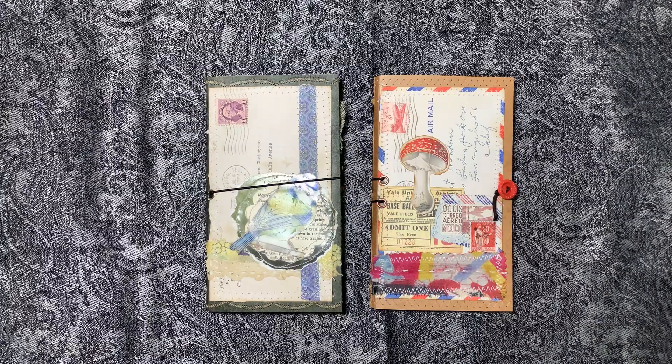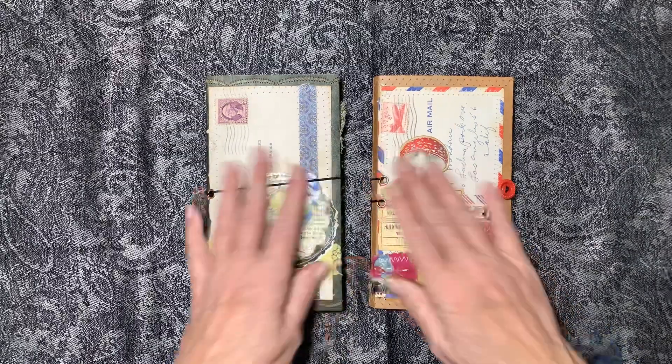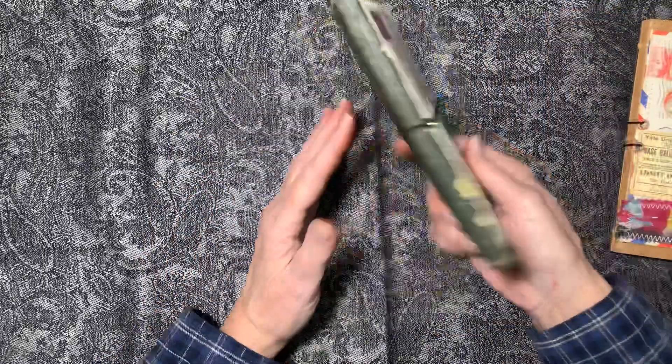Hello again! Here are the two I finished together today. I've been working on these just for a couple of days.